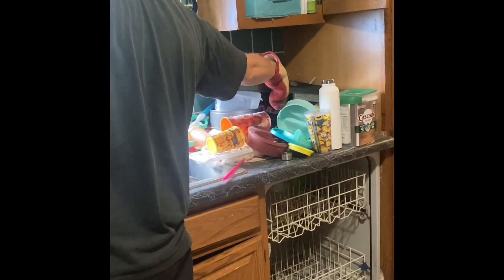All right, green beans, pasta, and potatoes are done. Time to drain it — oh! Can't drain it — oh oh oh!